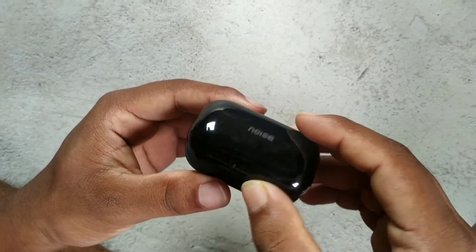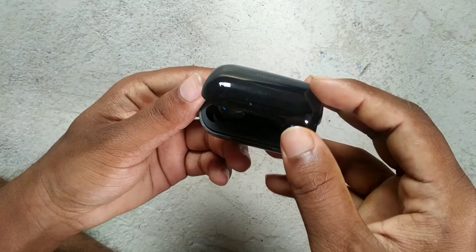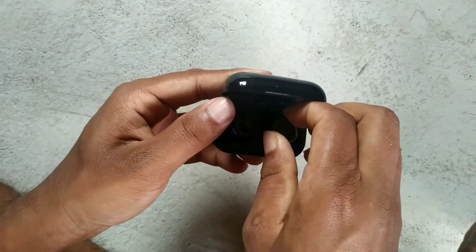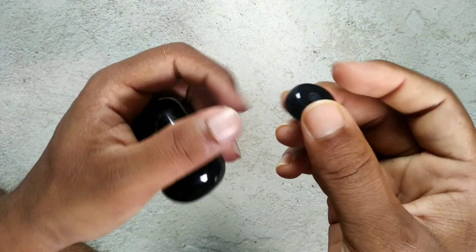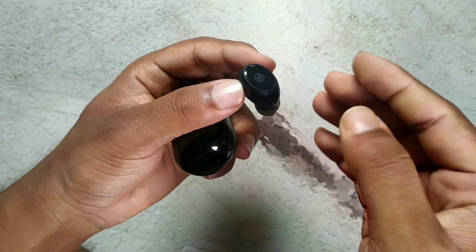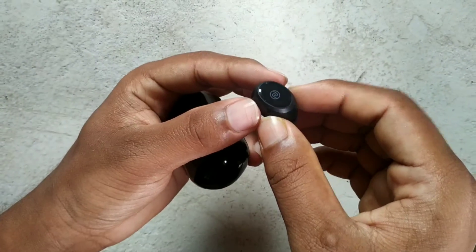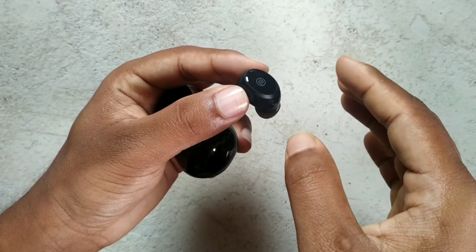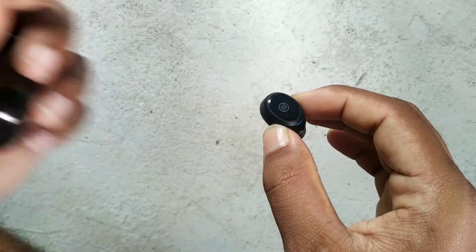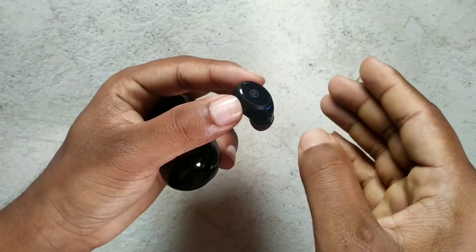I am going to show you: a single click to play or pause, double click for previous and next song, and triple click to open Google Assistant or iPhone Siri. Hold for volume up and the other for volume down. The earphone supports both earbuds, but if you want one of them you can use it.